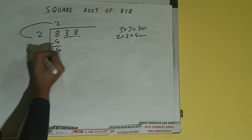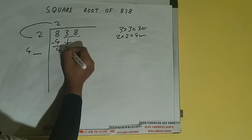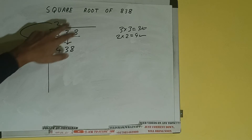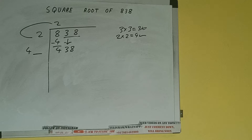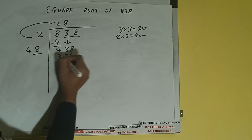Add both: 2 plus 2 will be 4. Write it here and keep a digit extra. This number we need to make big, so putting the next pair down — it will be 438. Now whatever number we write here we have to write here also. If we write 8 here and 8 here, it will be 384.